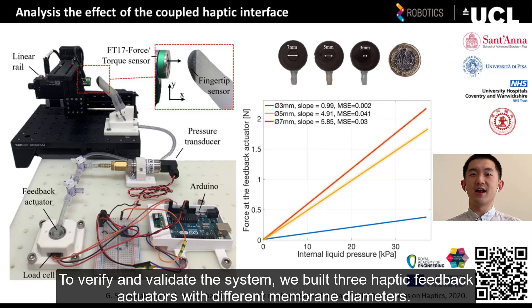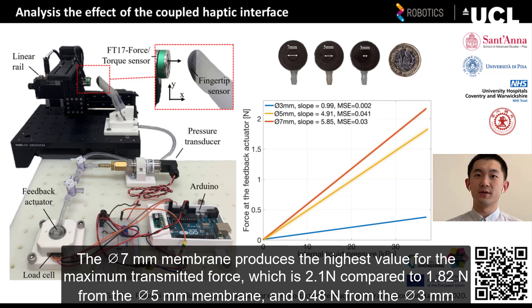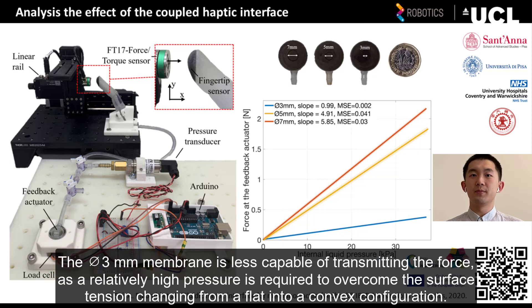To verify and validate the system, we built three haptic feedback actuators with different membrane diameters. You can see the test rig made of a linear rail and the force torque sensor on the left. The 7 mm diameter membrane produces the highest value of the maximum transmitted force, which is 2.1 N, compared to 1.82 N from the 5 mm diameter membrane, and 0.48 N from the 3 mm diameter membrane. The 3 mm diameter membrane is less capable of transmitting the force, as a relatively high pressure is required to overcome the surface tension, changing from a flat into a convex configuration.